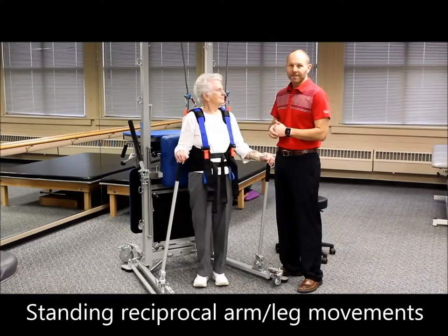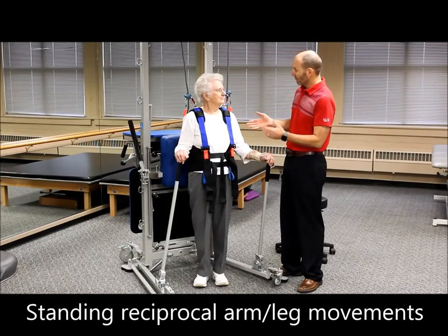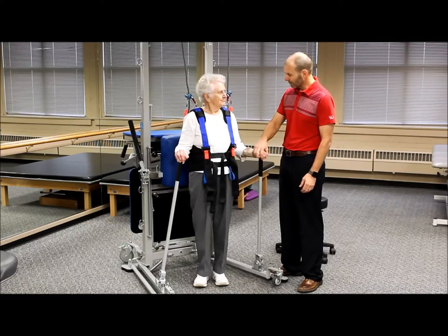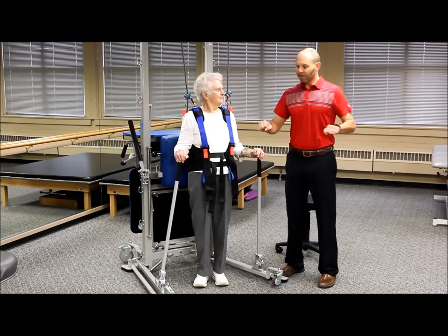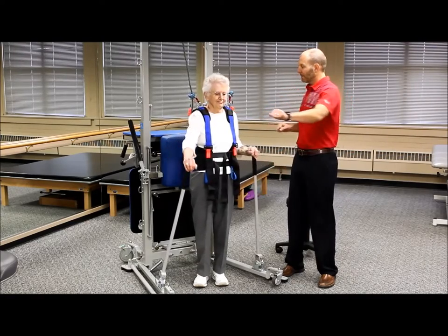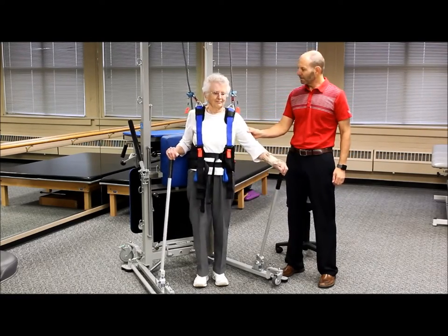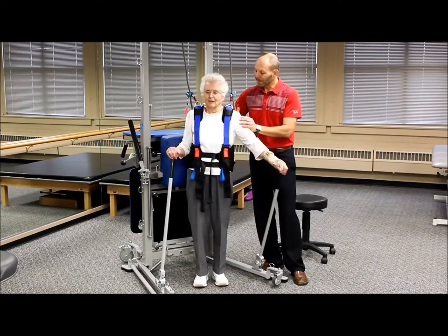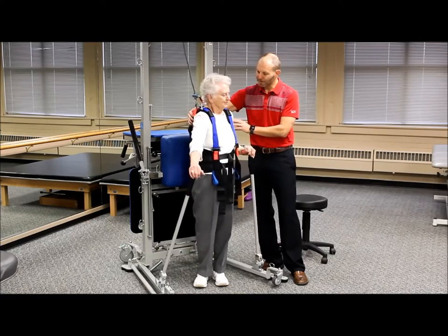For individuals that can stand, we're going to do our warm-up in standing. The first thing is to use the upper body activity poles and do some nice smooth movements back and forth, making sure your trunk rotates nicely and letting it all happen smoothly.